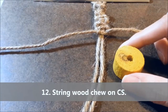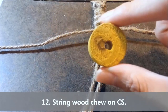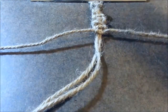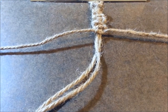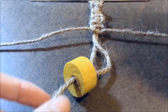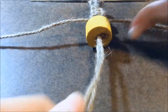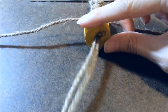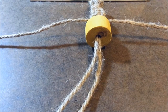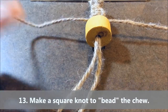So once you feel like you've made enough square knots, you can take your wood chew of your choice and string it on using the core strands. Here I've chosen to use a yellow circle chew by Ware. I'm just going to string it on using my core strands and slide it up to the end of my square knots. Now to keep the wood chew in the center, nicely fastened, you're just going to create a square knot — take your left working strand and create an L shape.